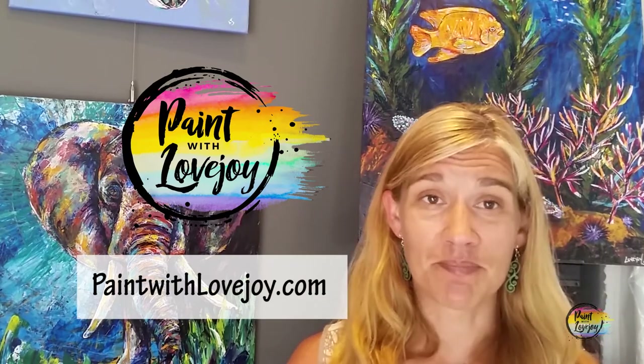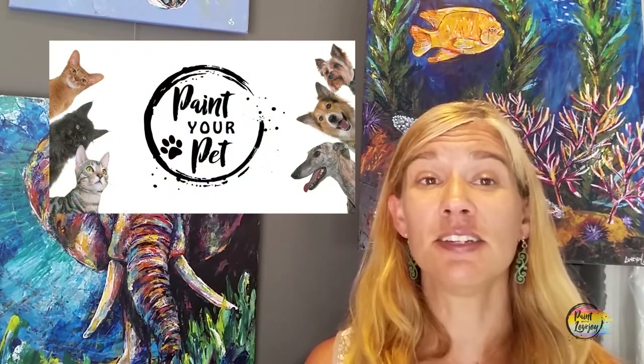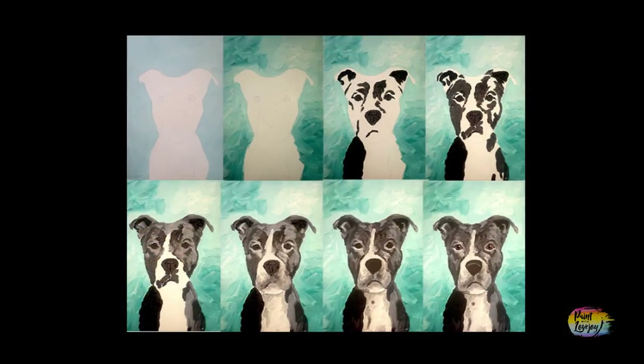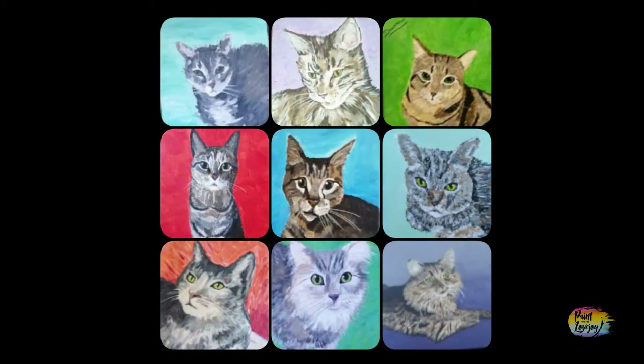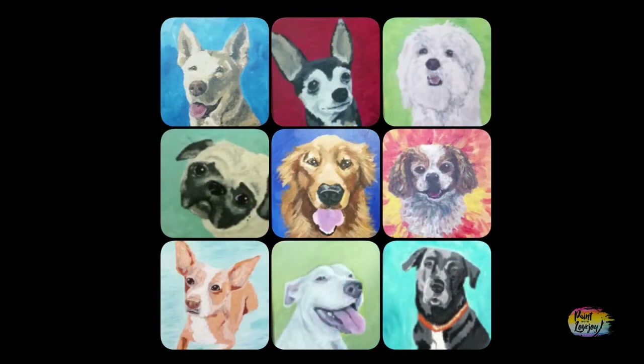As a first-time painter, the more practice you give this, the better you're going to get. When you're ready to take it to the next level, check out my online school, paintwithlovejoy.com. On that school, I feature my Paint Your Pet class, geared towards first-time and beginner painters. I break down all the steps and you learn about your value scale, which is a core foundational art skill that you can apply to anything creative in the future.